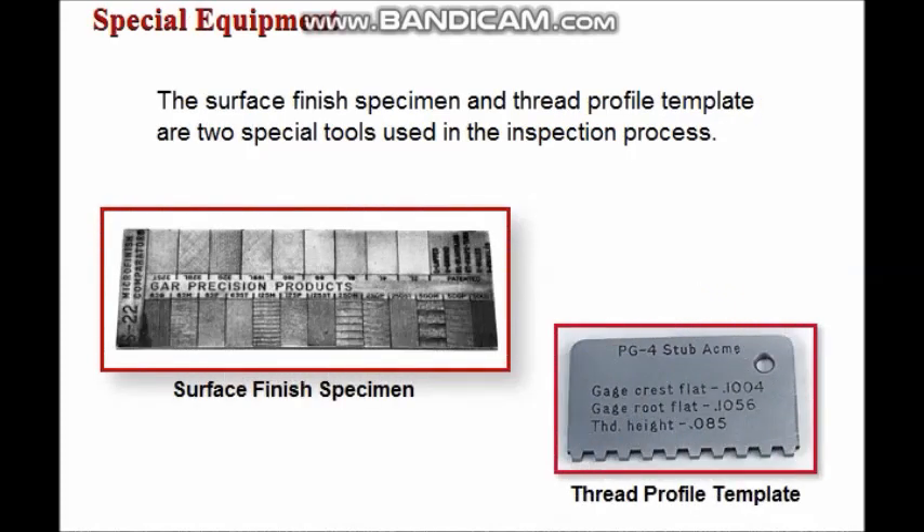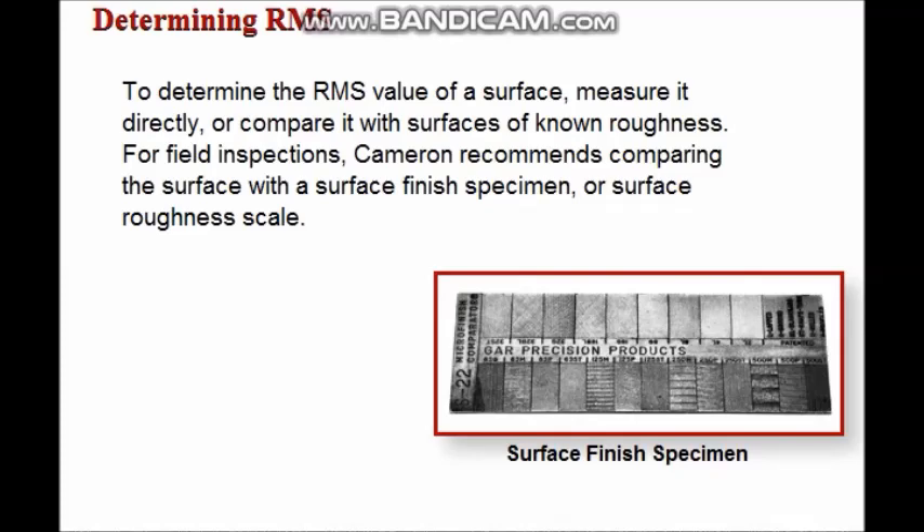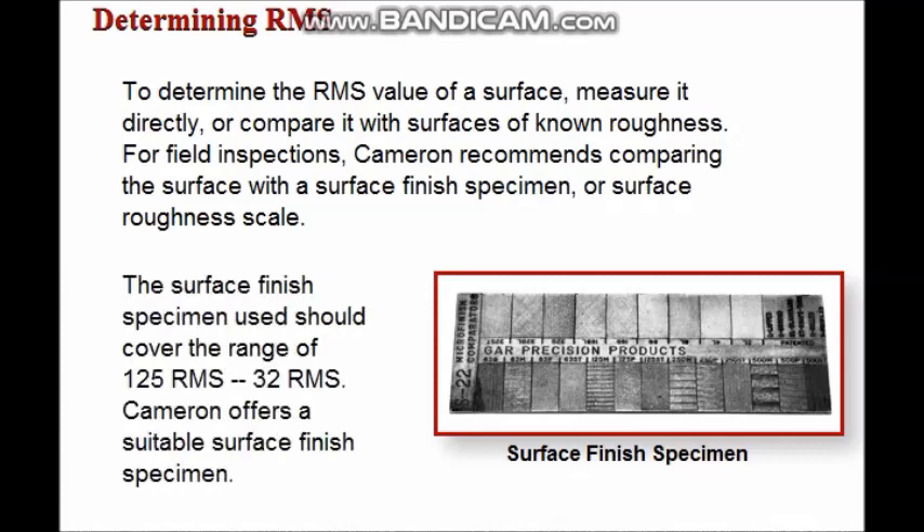The surface finish specimen and thread profile template are two special tools used in the inspection process. For many components of the U and U2, the surface finish of sealing surfaces is critical. Surface finish is commonly specified in terms of average deviation from the mean surface, expressed in micro inches, and is referred to as RMS — the lower the RMS number, the smoother the surface. For field inspections, Cameron recommends comparing the surface with the surface finish specimen, which should cover the range of 125 RMS to 32 RMS.